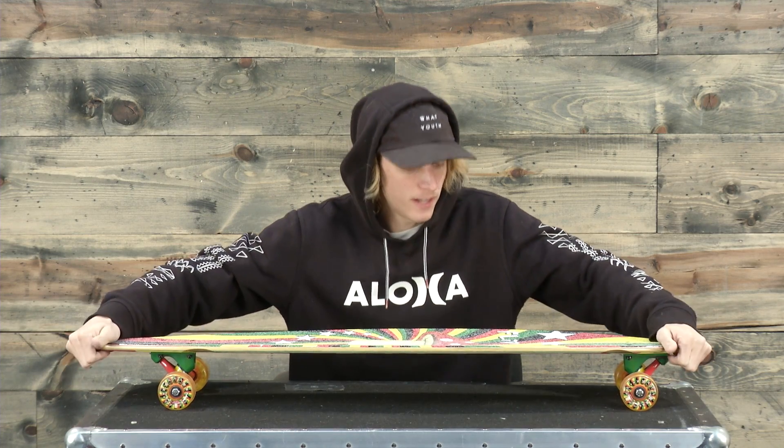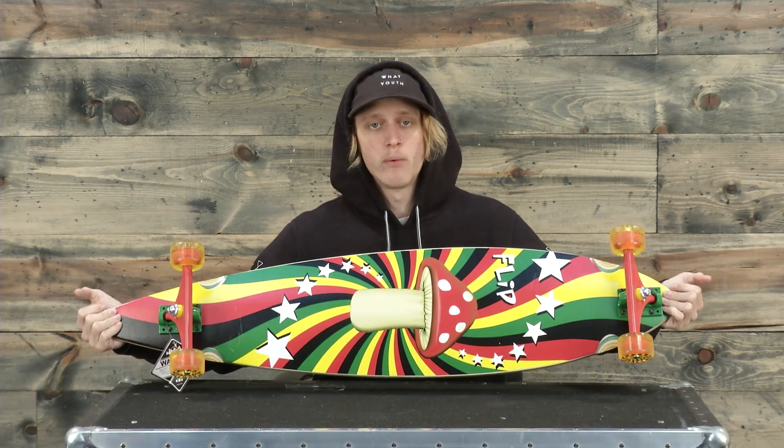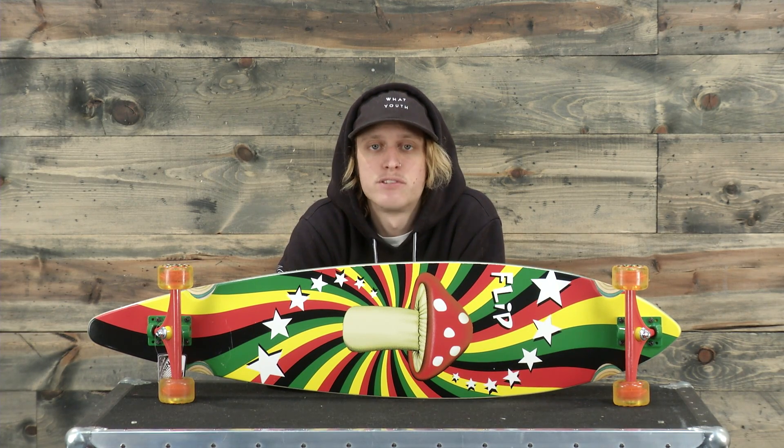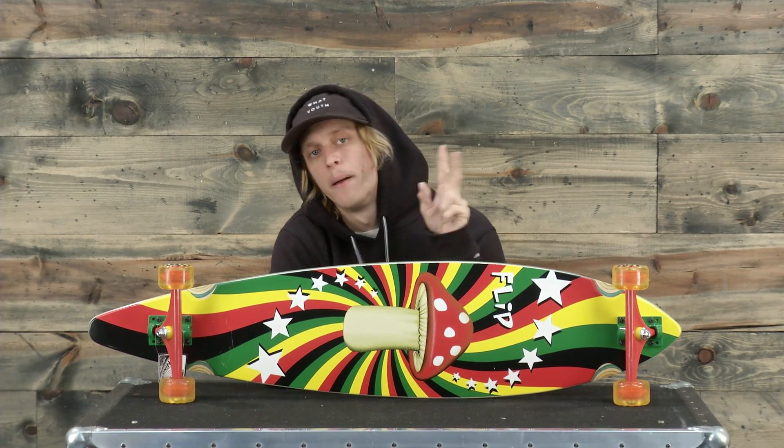So if you're into this style of board and this colorway it's going to perform really well. This is the Flip Rasta Shroom Pinner. You can check it out at thehouse.com. Thank you so much for tuning in. We'll see you out there. Peace.